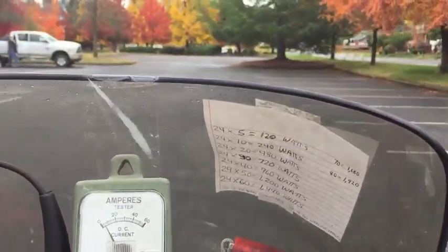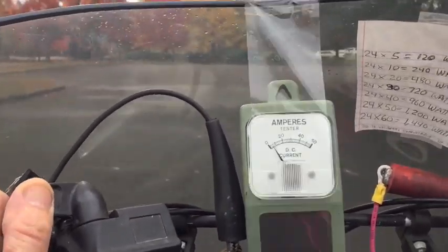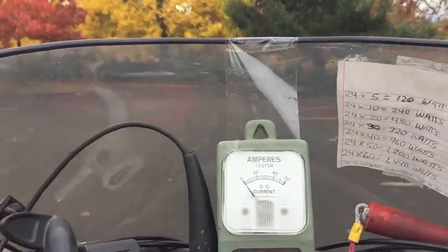I've got a slight downgrade here, not much, so it's drawing even less — about five amperes right here. Now when I drive on the grass, it goes up to 20 amperes. So driving on the grass is definitely a no-no.